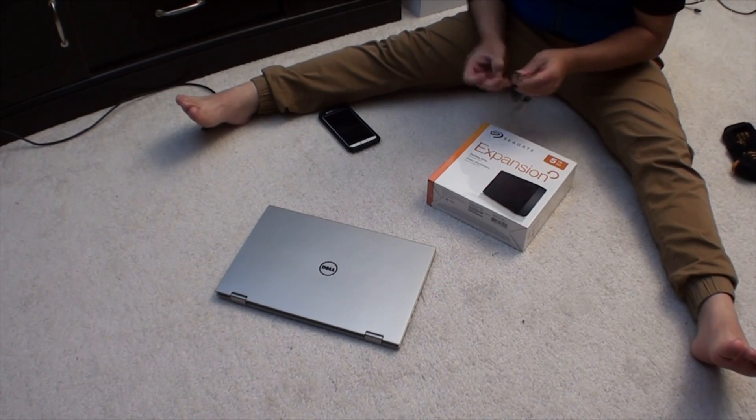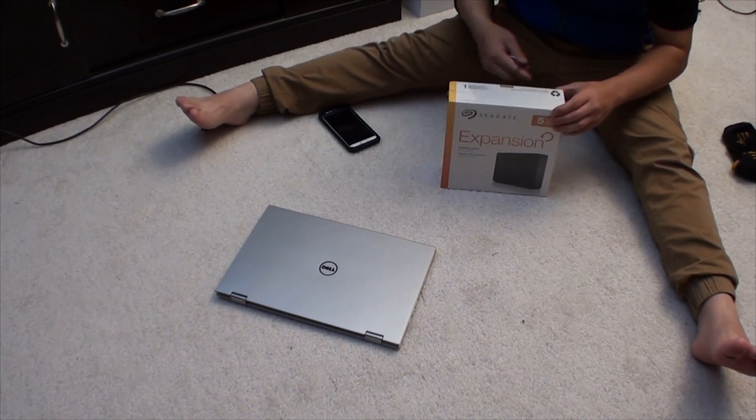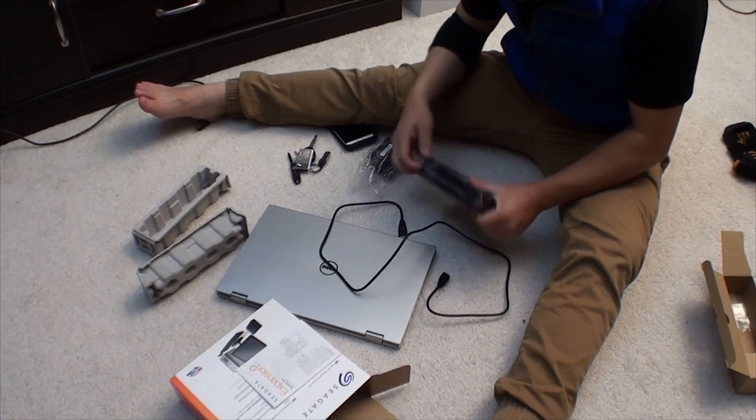Hey guys, it's Chris here, and today I'm going to show you how to make a regular hard drive into a private cloud storage for your personal home or office.